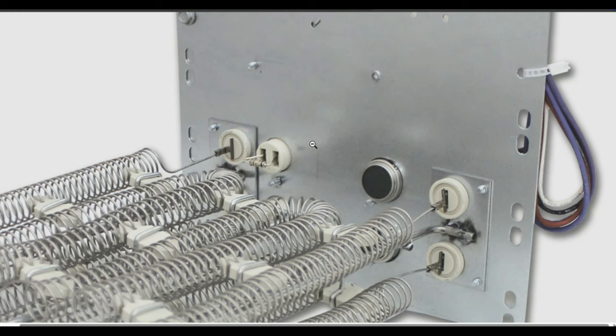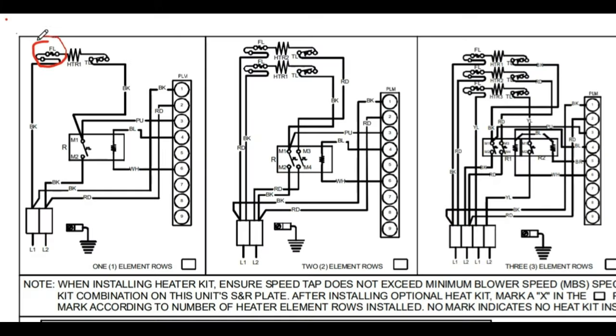Here's a picture of the fusible link with a ceramic connector. On the other side you have those two spade terminals. One line voltage comes in, goes through this fusible link, comes back out, and then jumps over to the ceramic tile connector that eventually goes through the actual heating coil itself.